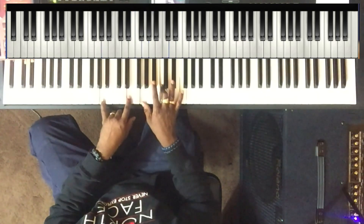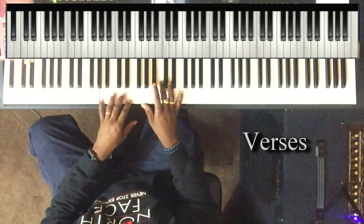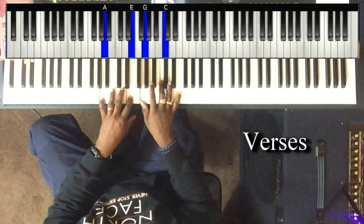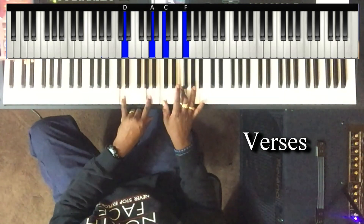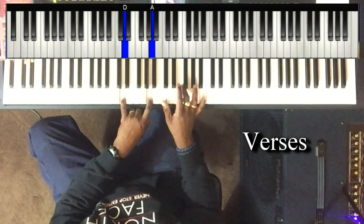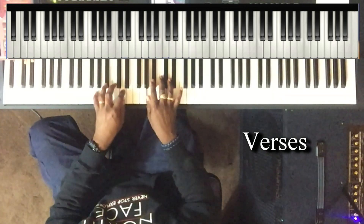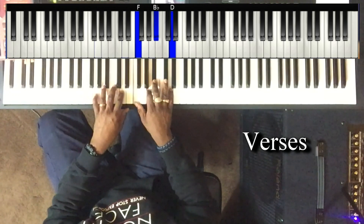Playing this simply here. A and E in the left hand, right hand plays G and C. Bend to the sixth. Left hand: D and A. Right hand is playing C and F. To the two chord, playing on the G.